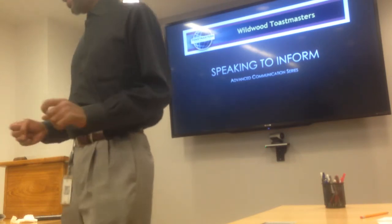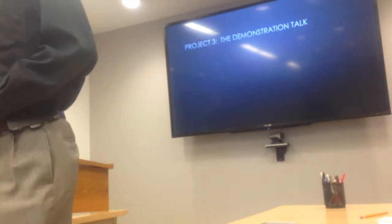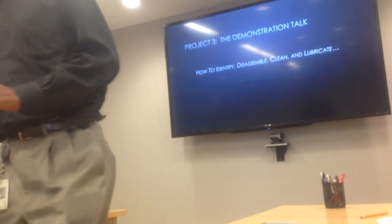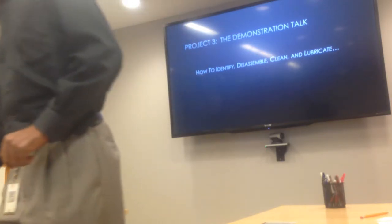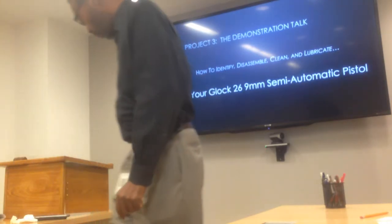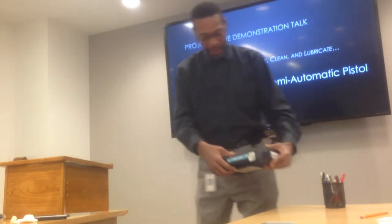Good afternoon everyone. Today I'll be speaking from the advanced communication manual, and this is project three, the demonstration talk. Today I'm going to demonstrate to you how to identify, disassemble, clean, and lubricate your Glock 26 9mm semi-automatic weapon.